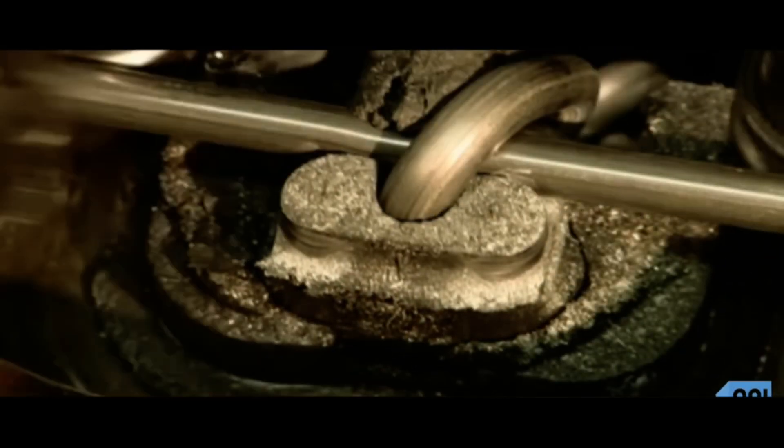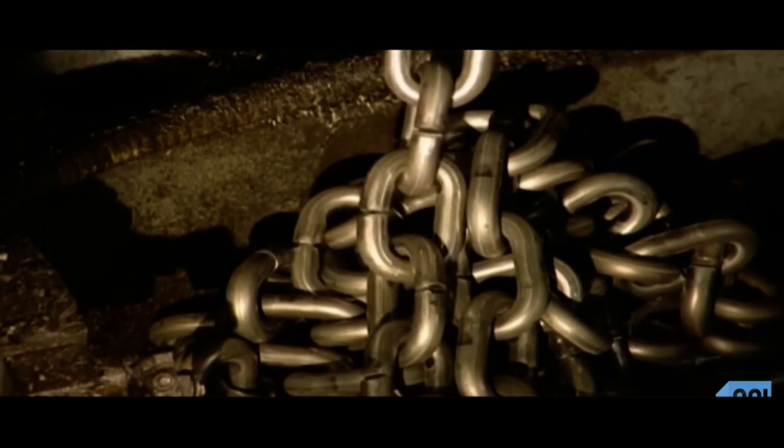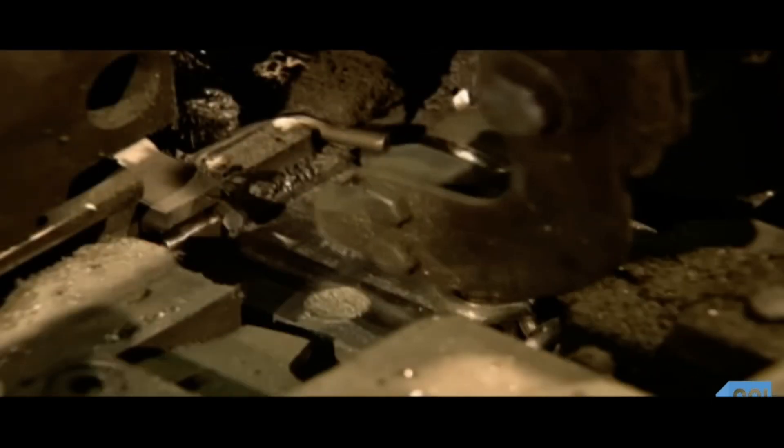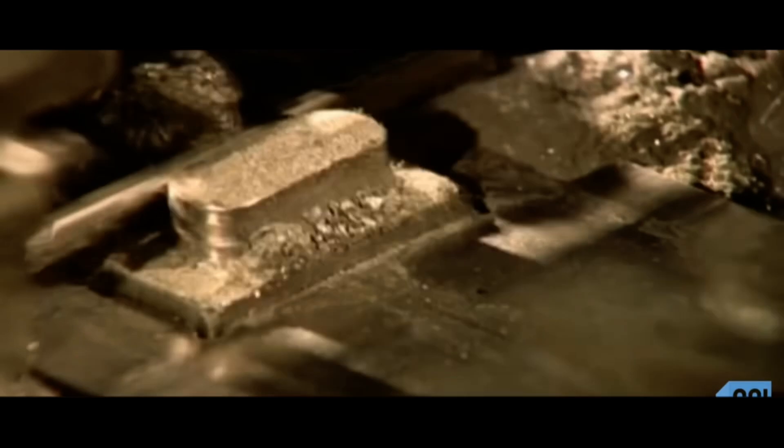As each link is added, the chain drops into a pile below the machine. There are dozens of forming machines in most chain factories. Each machine makes 50 to 60 links per minute — about 250 feet of chain per machine hour. To put that into perspective, one machine could make a chain as long as the Empire State Building is high in just under six hours.